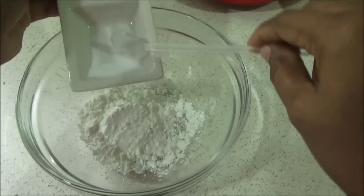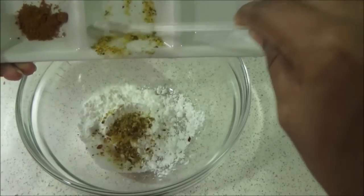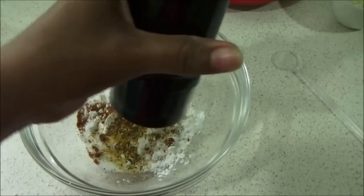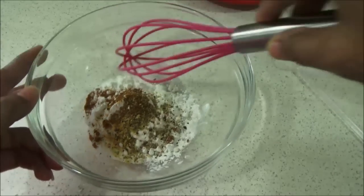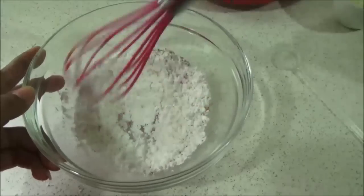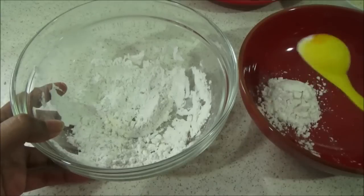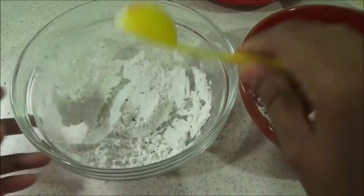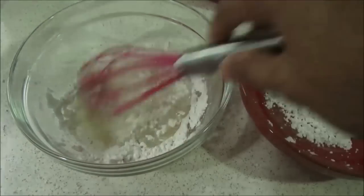Into your bowl add cornflour, salt, and all other spices — garlic powder, onion powder, garam masala powder, and pepper powder. Mix the spices with the cornflour mixture well, then transfer half of this flour mixture into another bowl, that is around one and a half tablespoons. Now to one portion of this flour mixture, add water and mix it well.